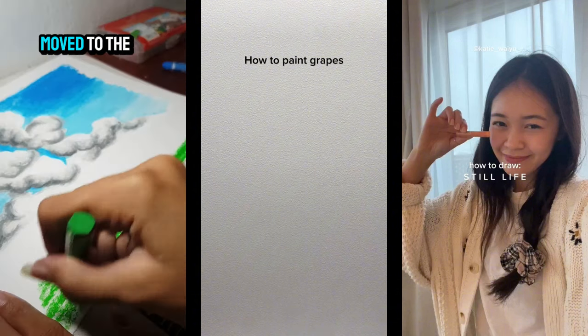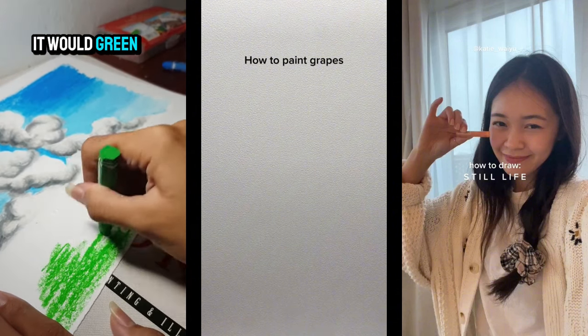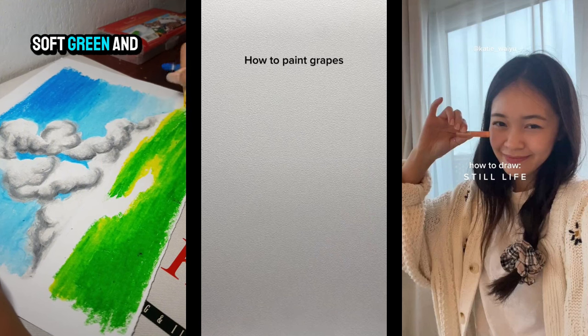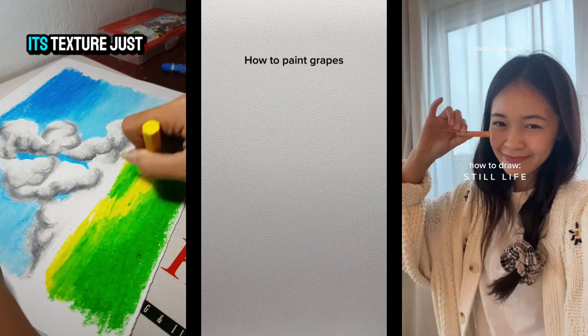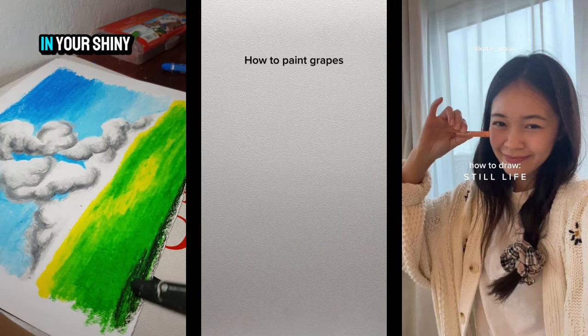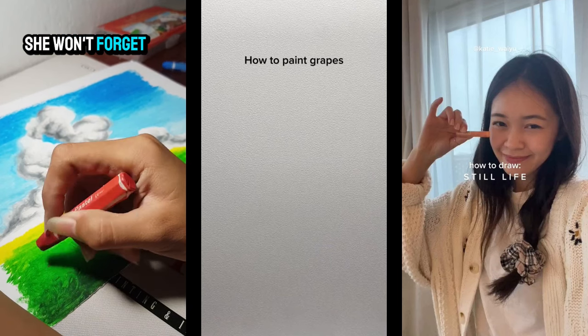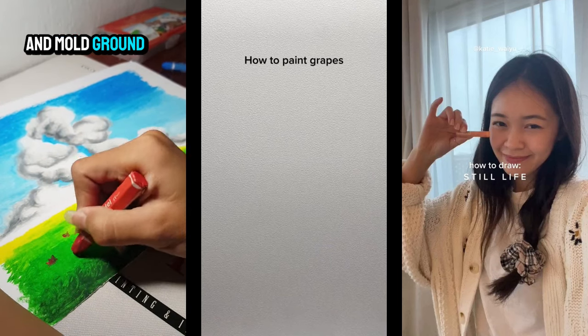The clouds are done; now moving to the ground part, it would be green for a nature ambience. Combining dark green, soft green, and yellow makes a color that shows its texture just like a shiny day — combining those greens with yellow gives that bright, vibrant feel.